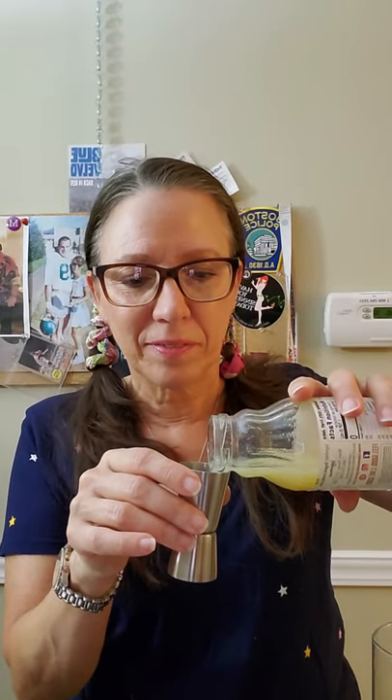Ice ice baby! This calls for an ounce of lemon juice. Then a quarter ounce of simple syrup — here we go, making it nice and sweet. Quarter ounce of simple syrup.